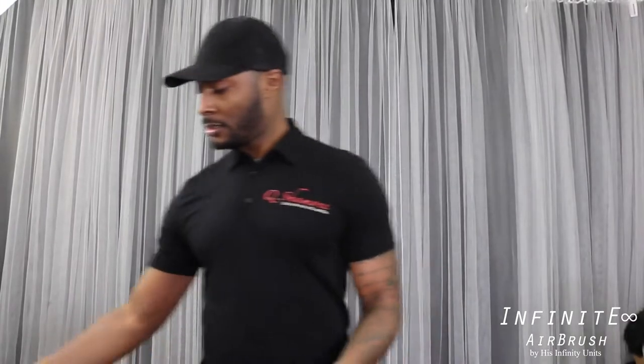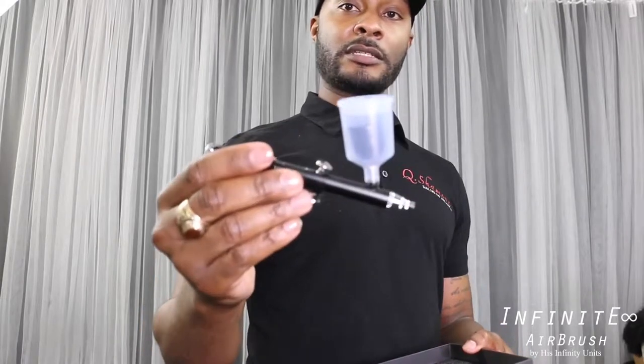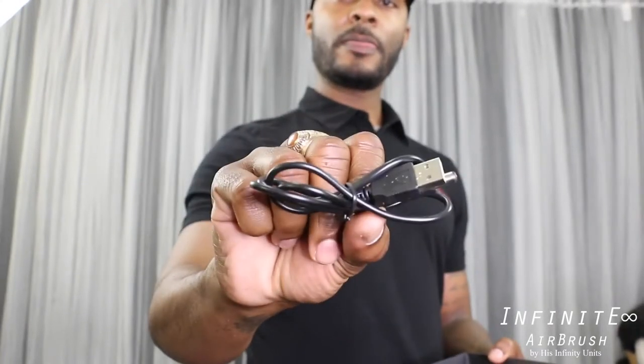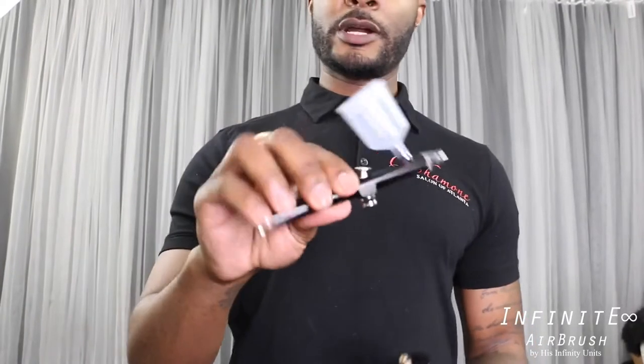It comes in a box with instructions that tell you a little bit about the unit. It comes with a couple of different pieces so it can hold more liquid for you — a smaller one already attached to the gun. The airbrush also comes with a little tube to help you put solution in the unit, a USB charger port, and that's all that remains in the box.